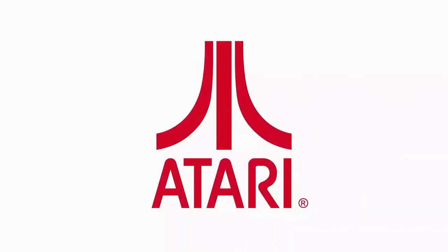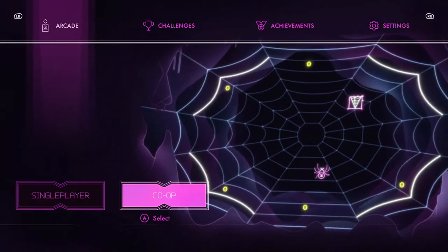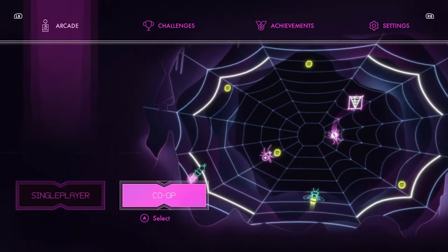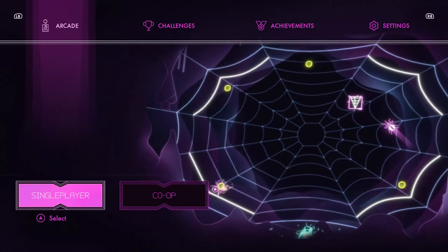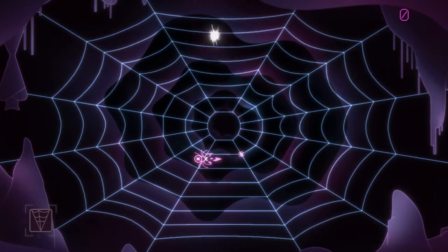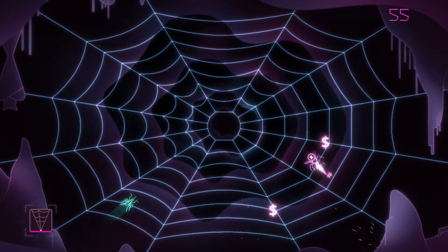Black Widow Recharged is basically a newer version of the original Black Widow game. I think it's kind of cool how they're doing this Recharged series — I'd like to see more. I heard Breakout and Asteroids are going to be ones too, they haven't come out yet, but that'd be cool. This also has co-op. It'd be cool if they had online co-op. It's a dual-stick shooter where you basically shoot bugs coming into your web.